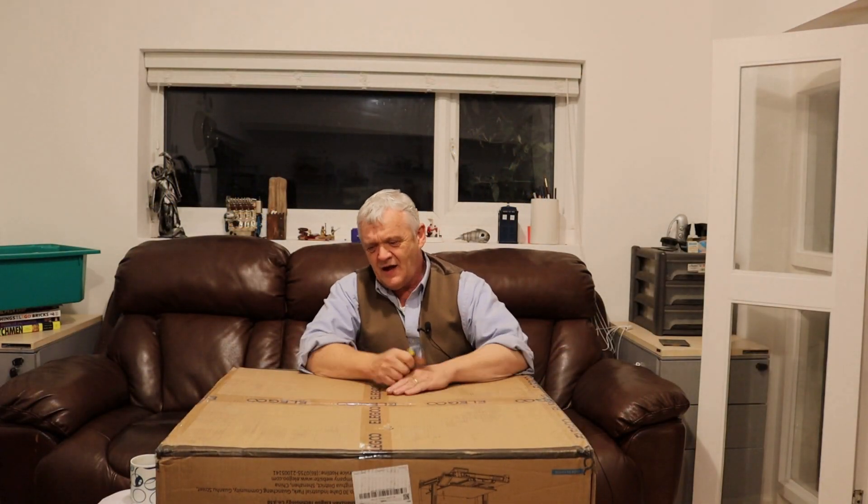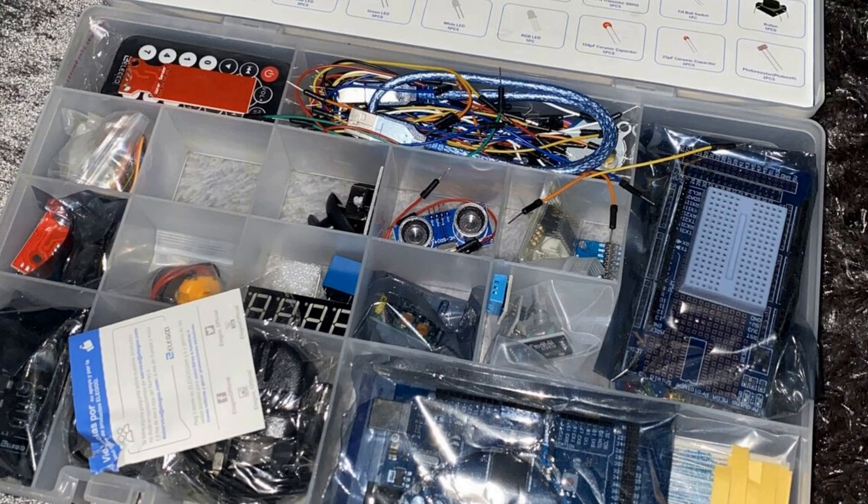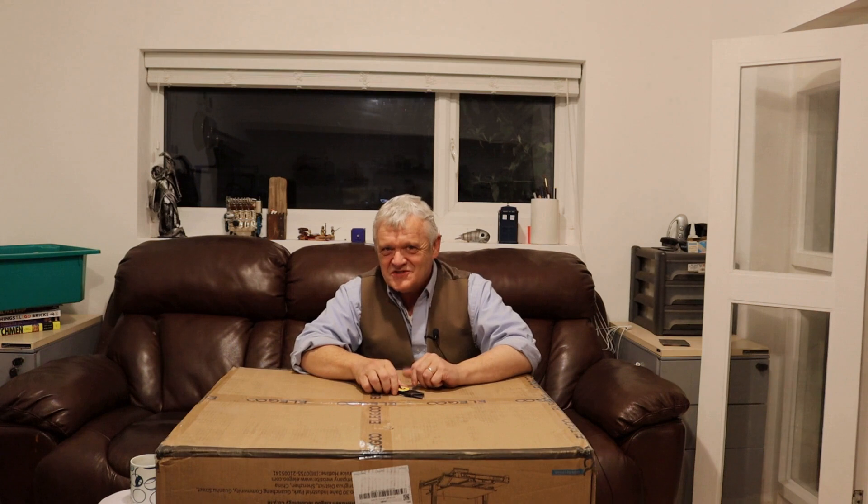In front of me I have Elegoo's latest offering in the FDM printer range. Elegoo are a Chinese company who began in 2011 selling Arduino kits and consumer electronics. It's my belief that a company's history really affects its ethos and how it approaches its product development. Starting in perhaps one of the hardest industries — Arduino kits and electronics where support, sharing, and good product are key to success.